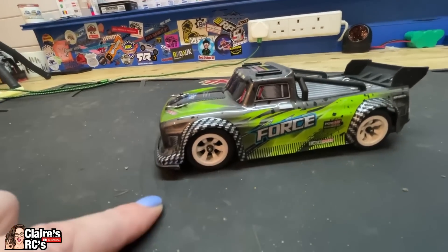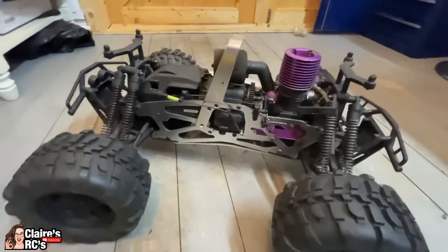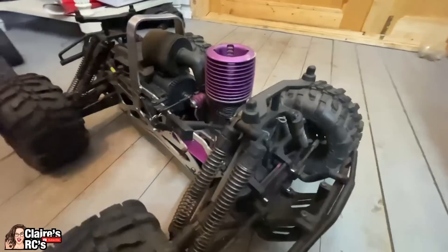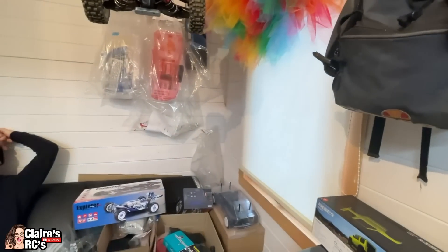We've got a Nitro Savage 25 that Martin gave to us — you haven't seen this one on the channel yet. We will get that up and running but we need some help, and we've got a body to paint for it. We're going to have a go with some airbrushing skills — a few flames and ghost flames.